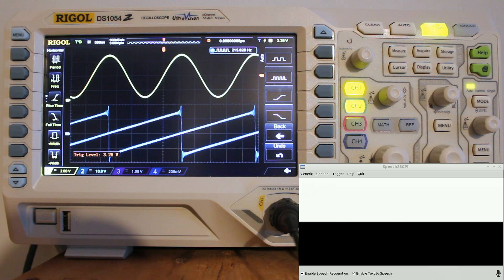Demonstration. Show counter channel 1. 431.99851 hertz.